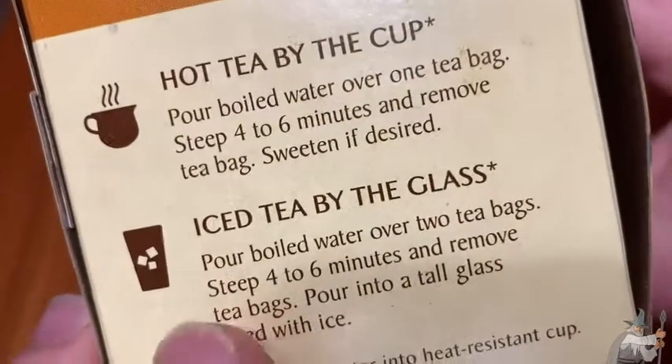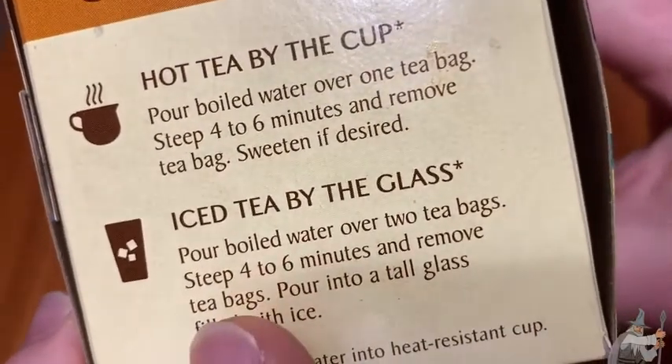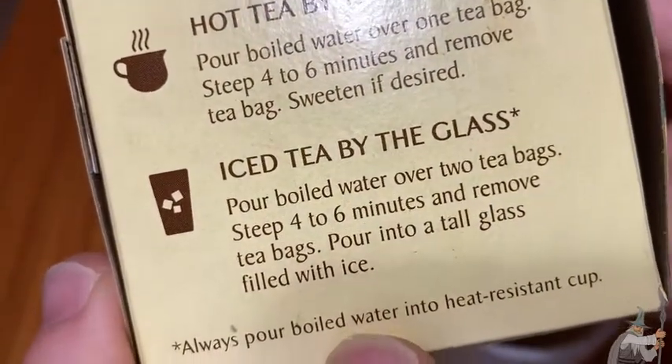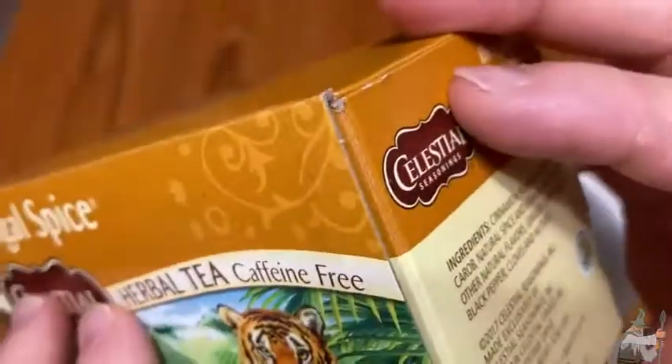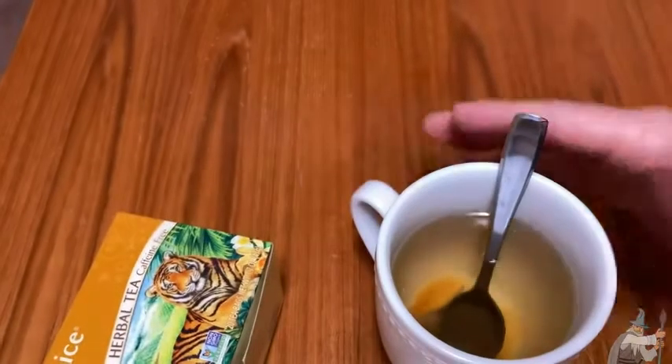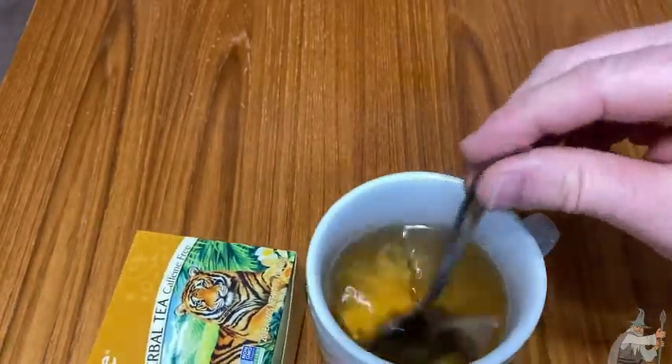And iced tea — this is something I need to get into. Pour boiled water over two tea bags, steep for the time indicated and remove the tea. You need a heat-resistant cup — good heads up there. And Celestial Seasonings — they talked about the story of Celestial Seasonings. Oh, look at the color, look at the change in color. I'm going to mix it. Let's just watch it darken.